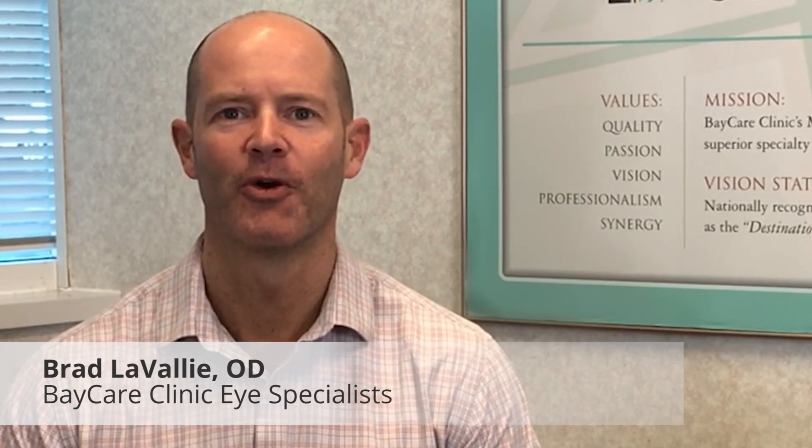Ortho-k is the process where we use molds, which are very similar to hard contacts, and patients put these in right before they go to bed. While they're sleeping, these molds are actually reshaping their corneas. Most of my patients, upon waking, will remove their molds and have clear vision without the need of glasses or contacts.